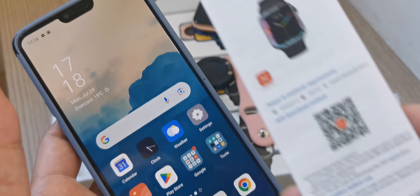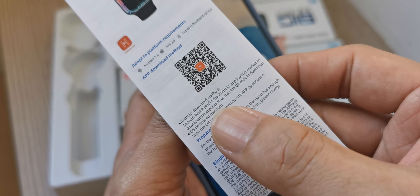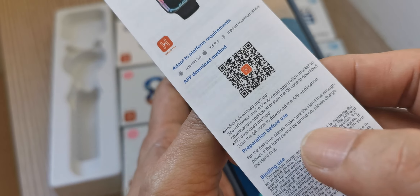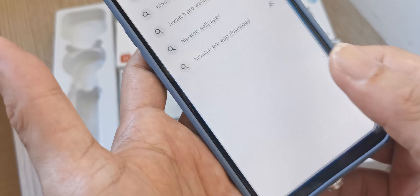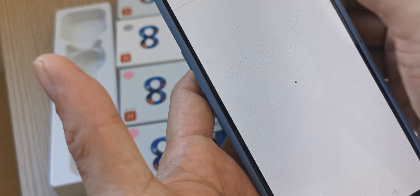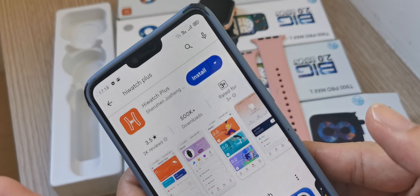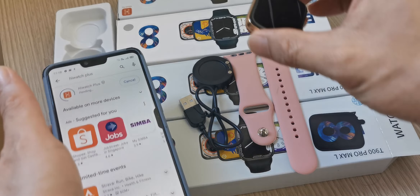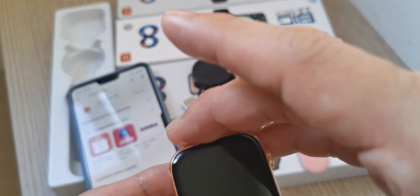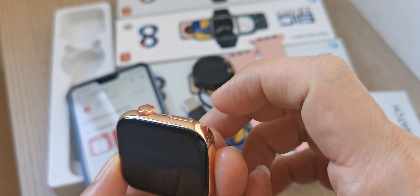Go to the Play Store and download HiWatch Plus. Search for HiWatch Plus, then install it. To turn on the watch, press and hold the button.